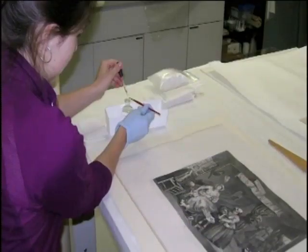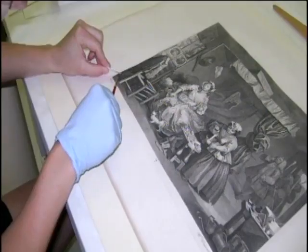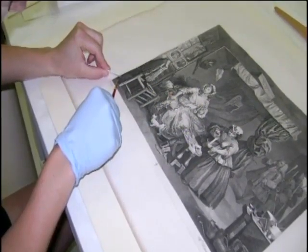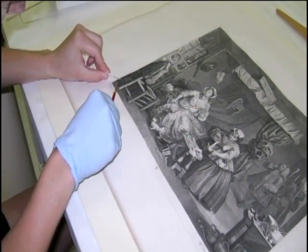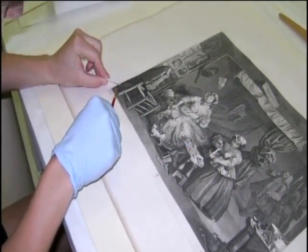A drop of water was carefully applied to the surface in a discreet area. It was immediately blotted and no additional ink came off in this process. From these tests, we concluded that the ink was indeed an oil-based ink, making it stable enough to be treated in a water bath.